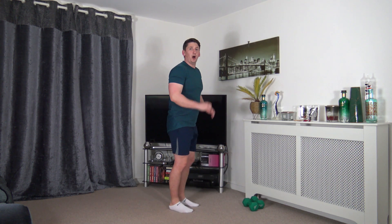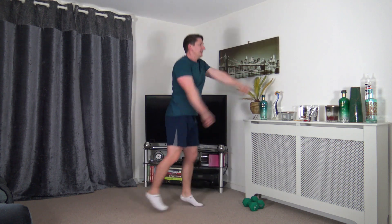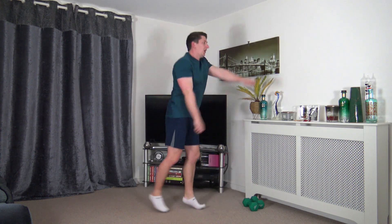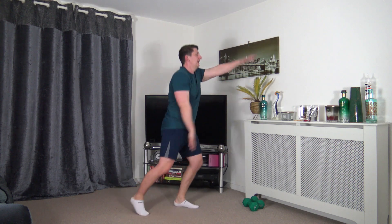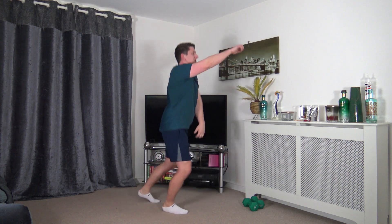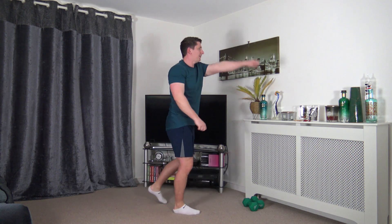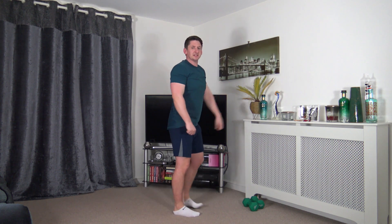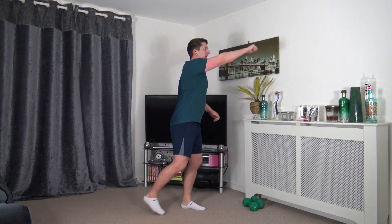Next we've got front jacks. Harder option: we're going to jump it. Easier option: step it back. Let's go — gliding the feet back, barely coming off the ground, almost like scraping back and forth. Head facing forwards. Low impact: going to step it. Posture nice and upright.